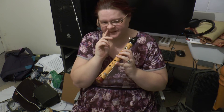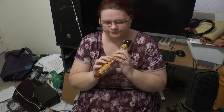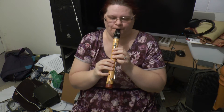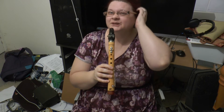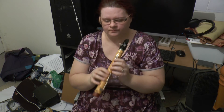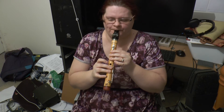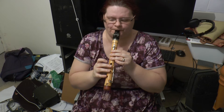I would tend to choose pieces that are in C or have one flat — folk music, that sort of thing. You can get away with F sharp; I can get a fairly convincing F sharp out of it, and a fairly convincing G sharp. The B flat sounds lovely.